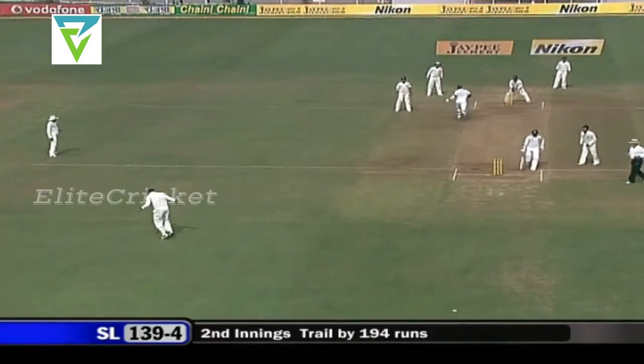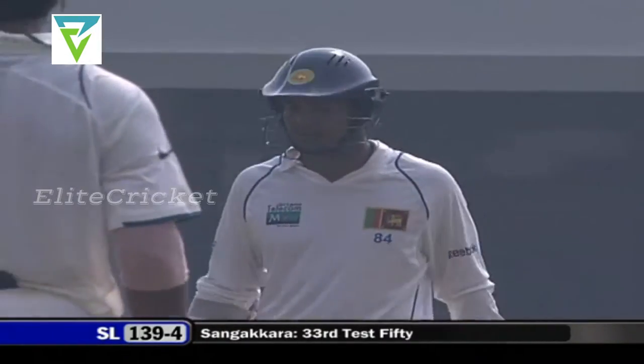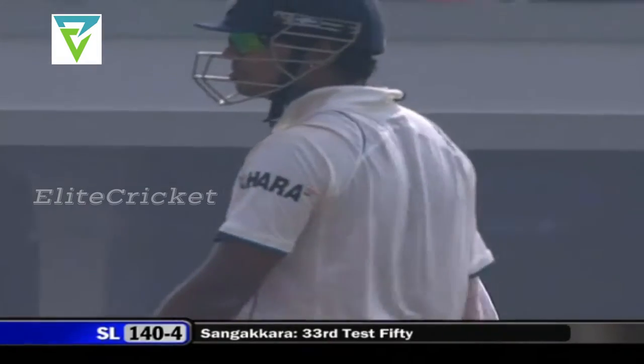Goes across and that's a half century here for Kumar Sangakkara — his first in India and the first of the series as well.